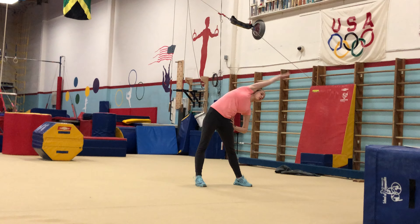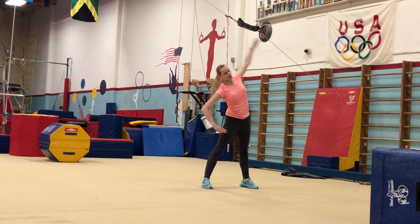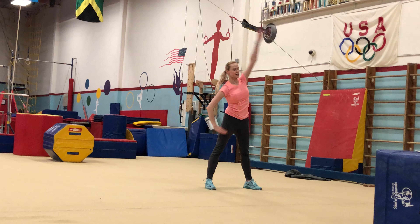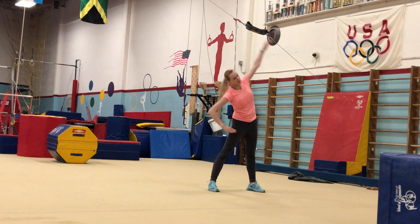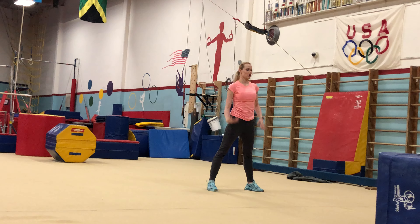Ready? And 1, 2, 3, 4, 5, 6, 7, 8. Relax. Shake your arms.